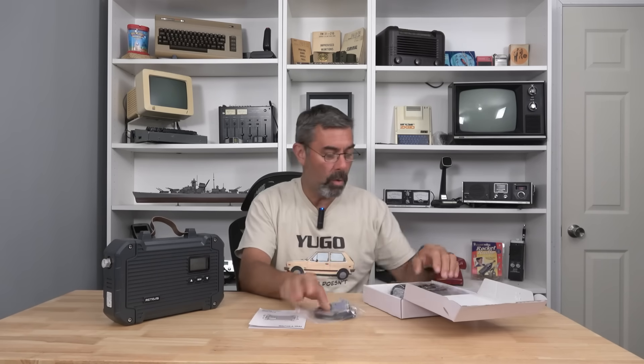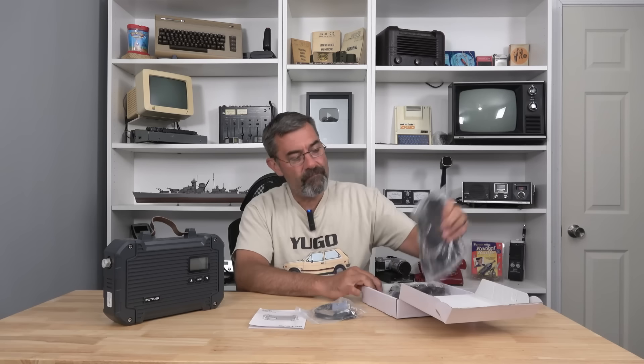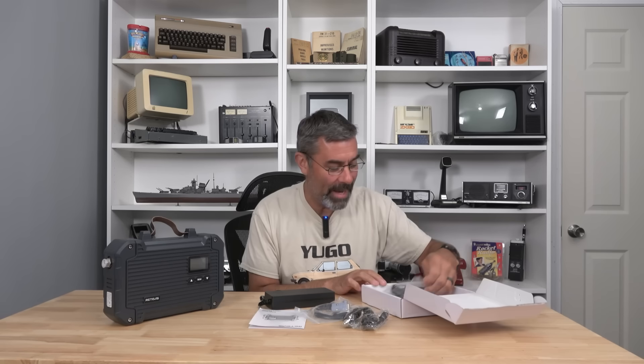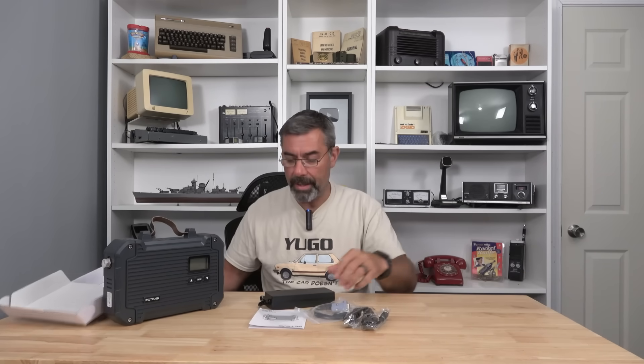Before I go any further, allow me to point out something: I'm no expert on repeaters, so we're going to kind of learn about this together because I think it's a cool device. I wouldn't call it a prep, but if you have a community with terrible or non-existent cell coverage like my area, this is a way to extend your ability to talk with neighbors and friends. As long as everyone has GMRS walkie-talkies or base units, this would effectively double the range.